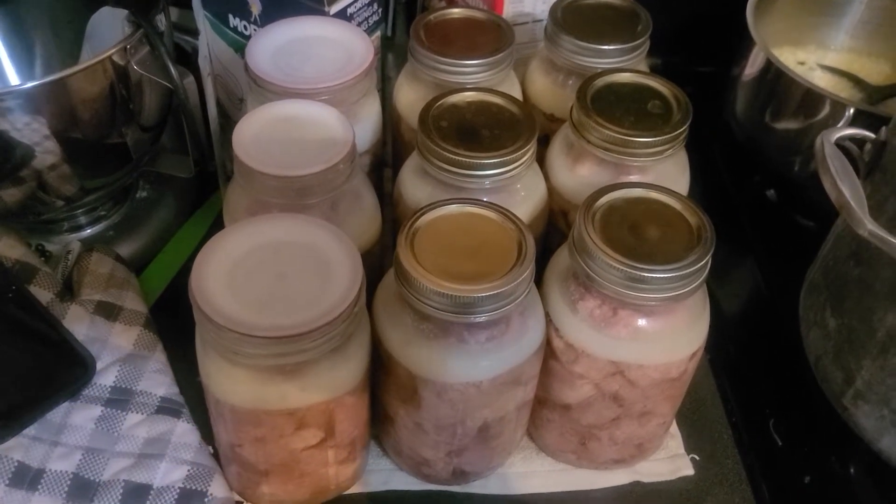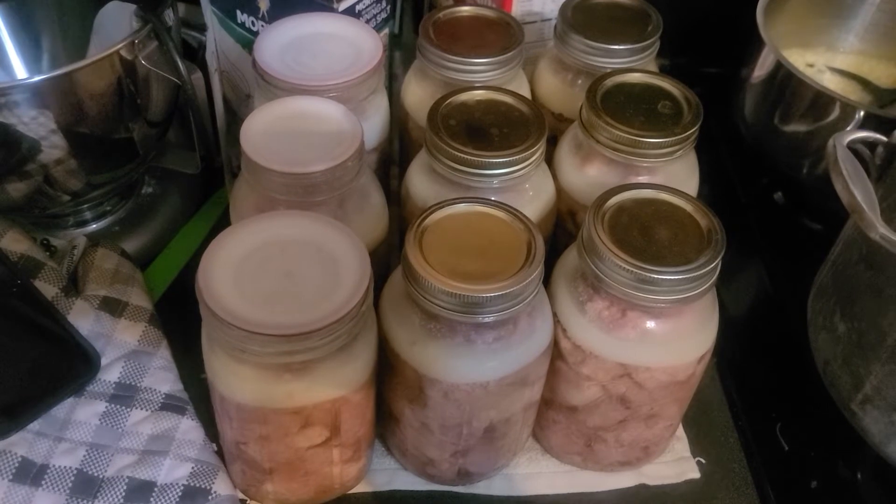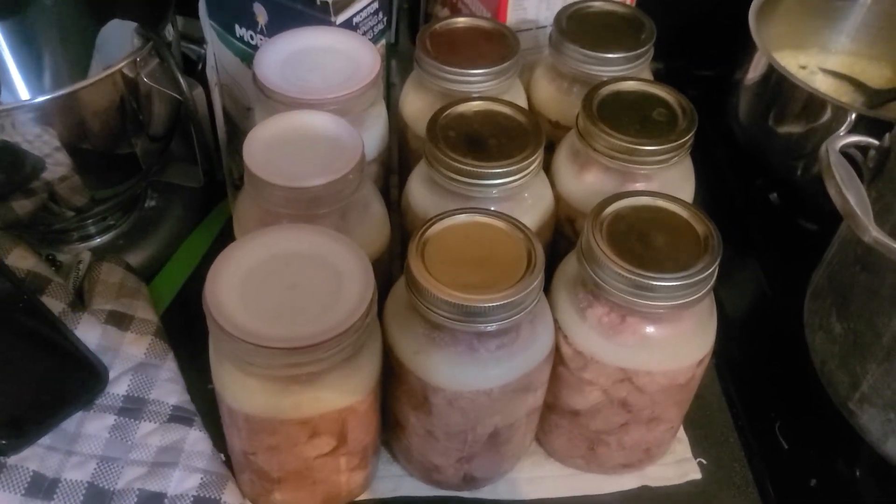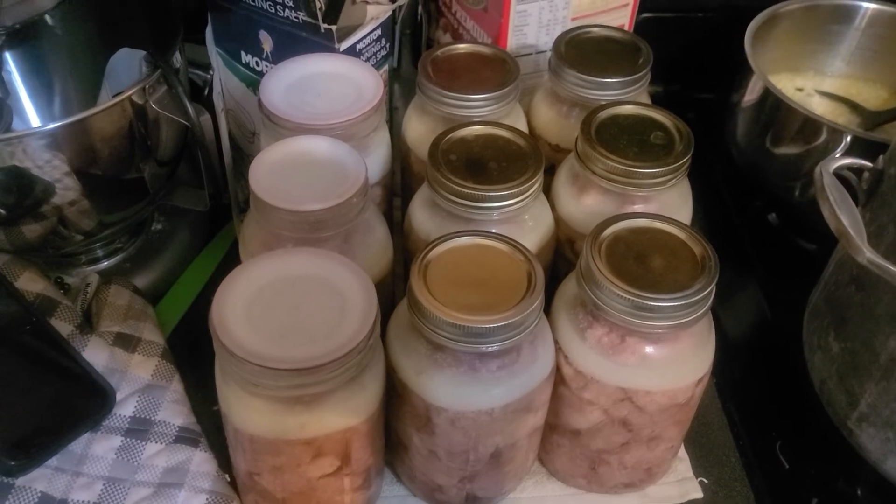And I did put it in hot water, and it cooled down, but I started in hot vinegar water for like 15 minutes. So maybe that helps.